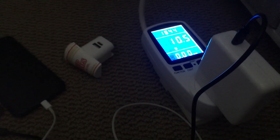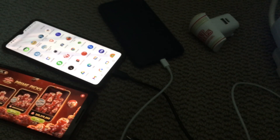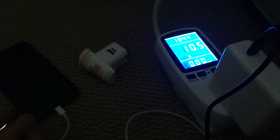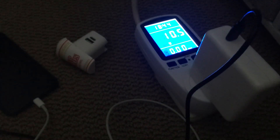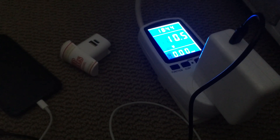In theory you can use a USB-C laptop adapter to charge your phone, which is what I'm doing now. The reasoning is the phone will only draw as much electricity as it needs from the power adapter. I'm using a MacBook Pro 2021 90 watt power adapter, and it works out fine.